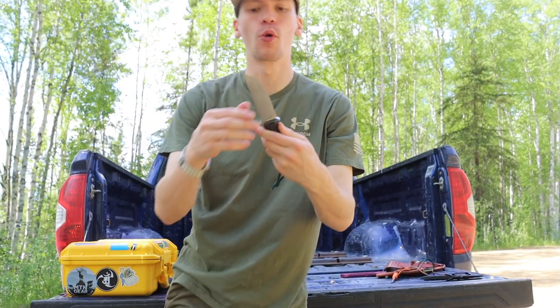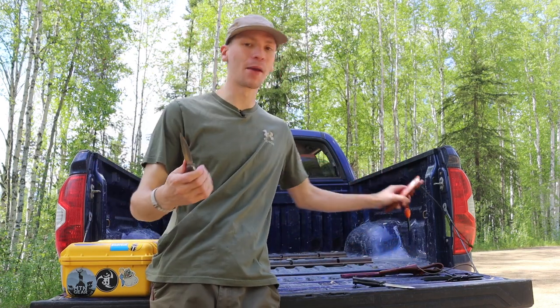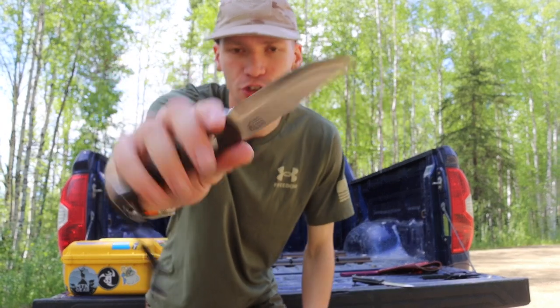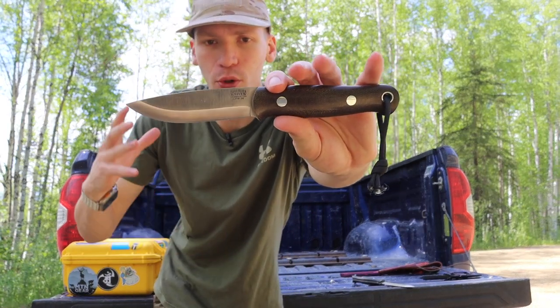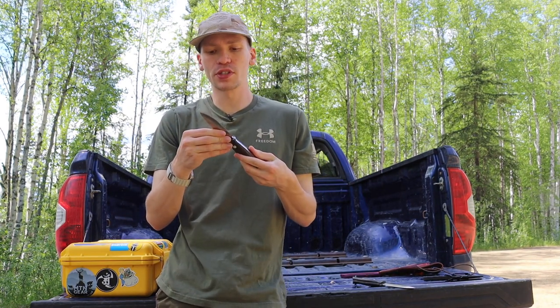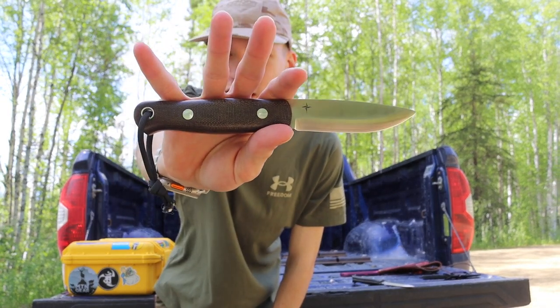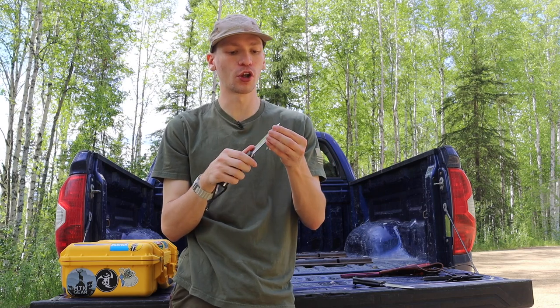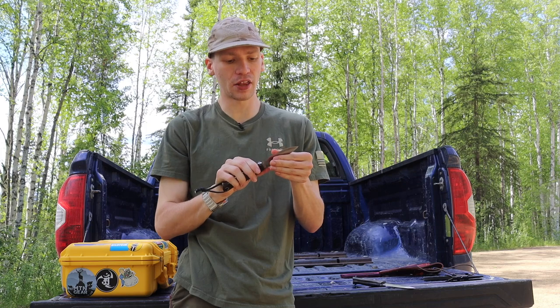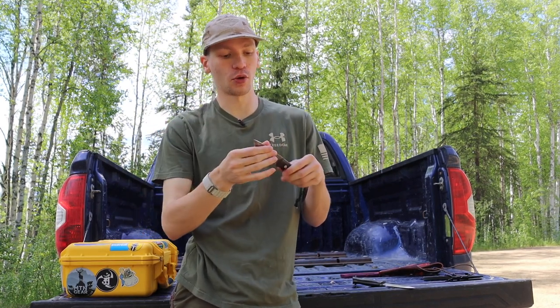I think for a knife collector, one of the most perfect brands and knives to go with has to be anything in Bark River's lineup. I chose the Bark River Bushcrafter because while it's not necessarily an EDC knife or a dedicated survival knife, it's one of those knives that can fit a lot of roles very well. For this one in particular I'm talking about the original model one, preferably in CPM 3V like this one here.